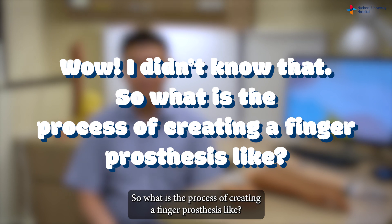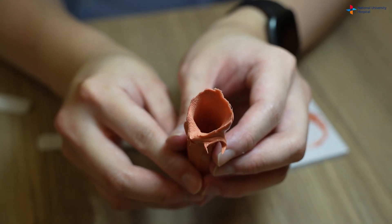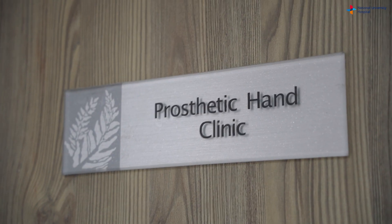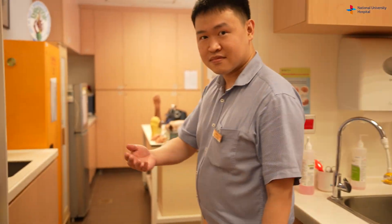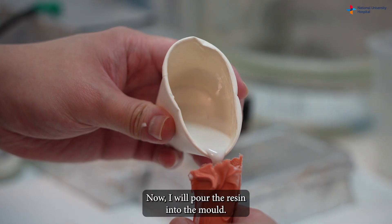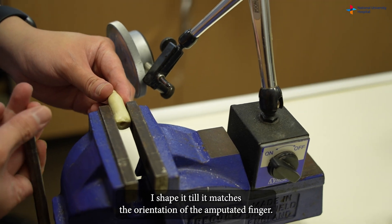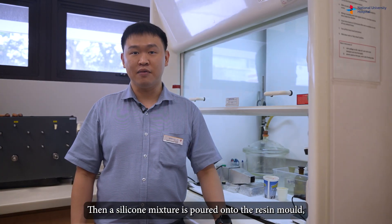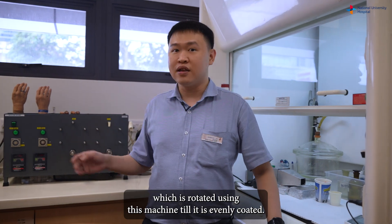So what is the process of creating a finger prosthesis like? First, I take the mould of the finger opposite the amputated one. Come, follow me to the lab. Now I will pour the resin into the mould. While the resin is still soft, I shape it until it matches the orientation of the amputated finger. Then, a silicone mixture is poured onto the resin mould, which is rotated using this machine until it is evenly coated.